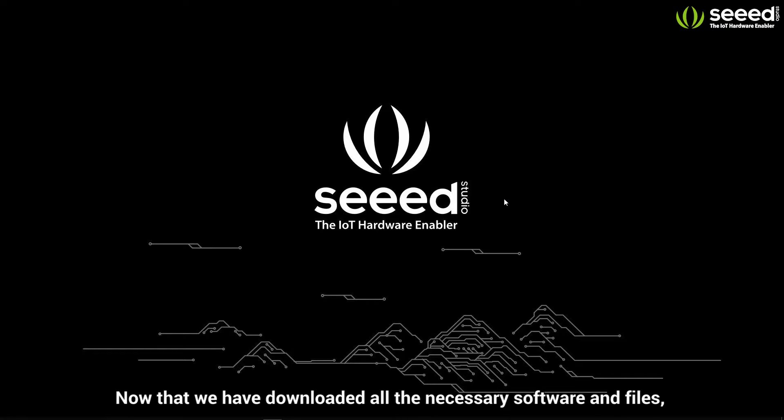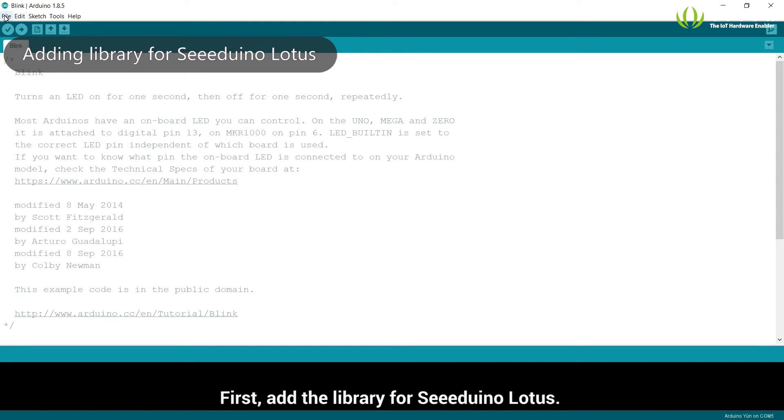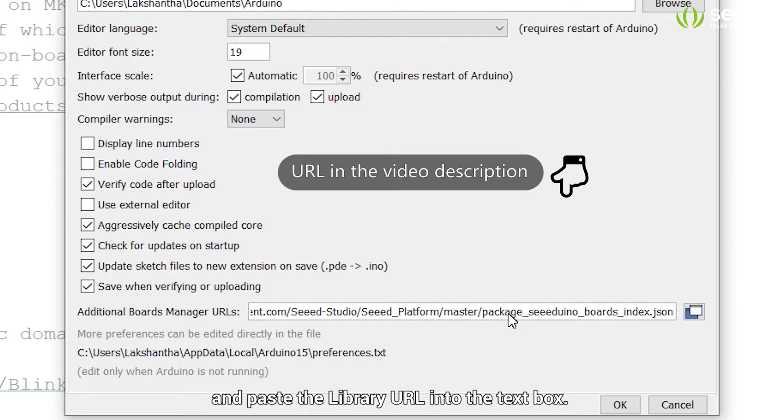Now that we have downloaded all the necessary software and files, let's open up the Arduino IDE. First, add the library for Cdunno Lotus. Go to File, Preferences, then locate Additional Boards Manager URLs and paste the library URL into the text box.